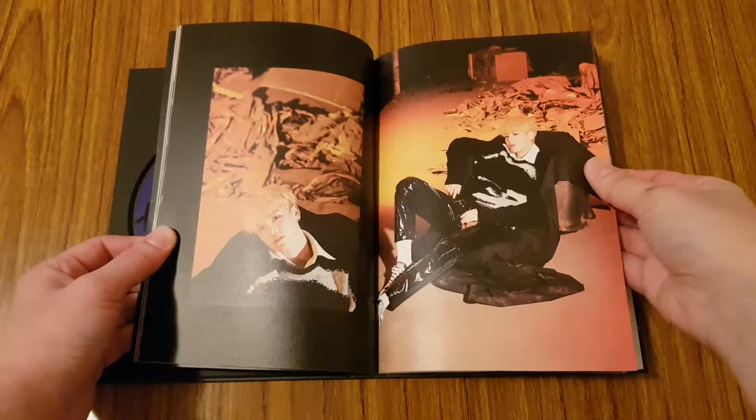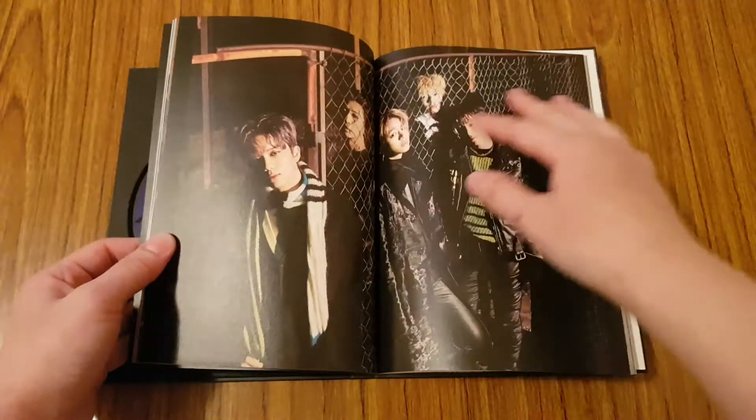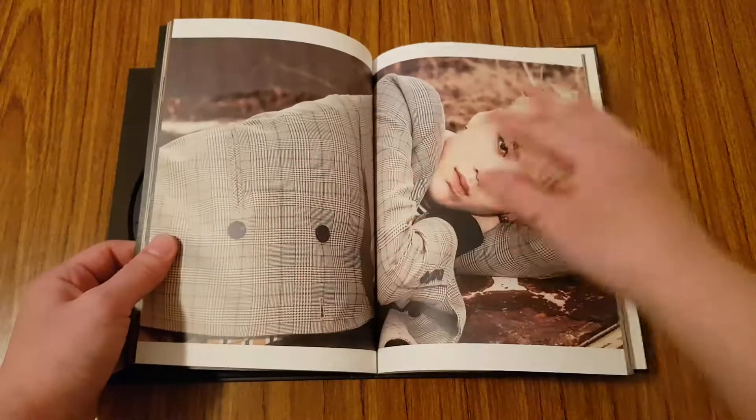Hopefully BAP will come out with a full-length album this year. I've noticed that they come out with a lot of single albums, which only has about 3 songs in them. So hopefully they'll come out with a full-length album this year, which I would really like to see.